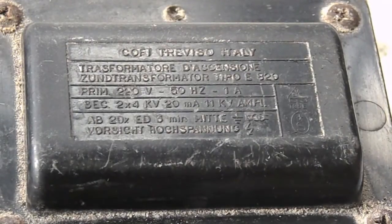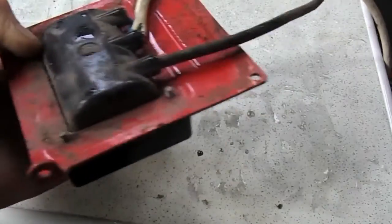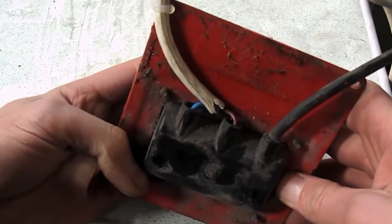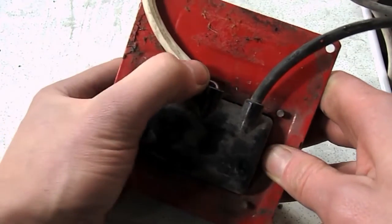Up to 20 milliamps, which is quite a spark. In the back of this transformer there's your mains input — this wire here, it's three core wire — and then there's these two outputs which would go to two HT leads, which would go to either side of a set of electrodes to create your spark.